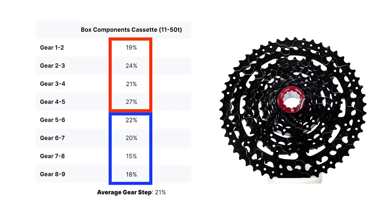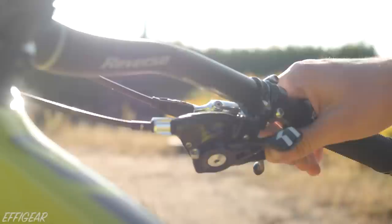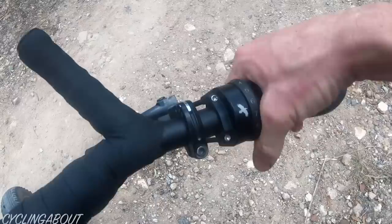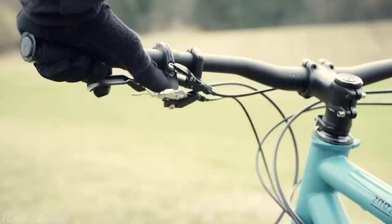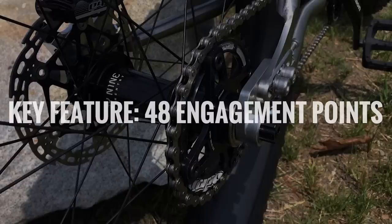This is not dissimilar to the Box Components Prime 9 cassette. Another big drawcard for the Effigear Mimic is that it uses SRAM flat bar or drop bar shifters. These styles of shifters are often preferred over the typical twist shifters that come with most gearboxes. You can upgrade a Pinion gearbox to trigger or drop bar shifters, but it's not cheap. Sync aftermarket shifters on a flat bar bike add 300 euros to the purchase price, and for a drop bar bike, expect to add 600 euros. Effigear has said they're working on adapted Campagnolo shifters too, should you have a preference for Italian lever shapes.